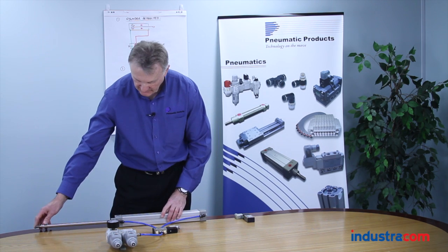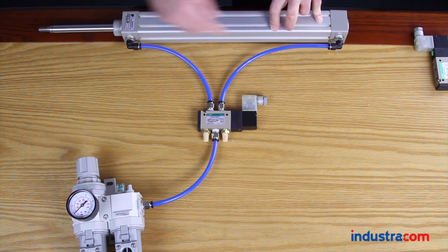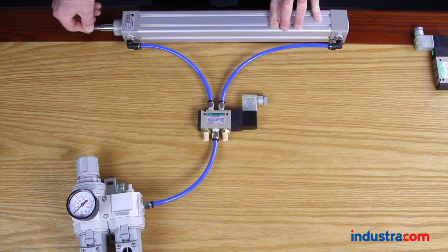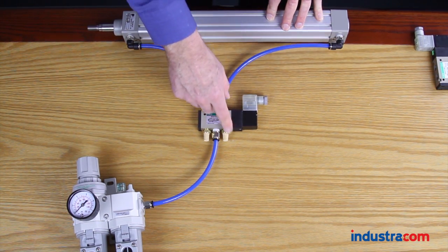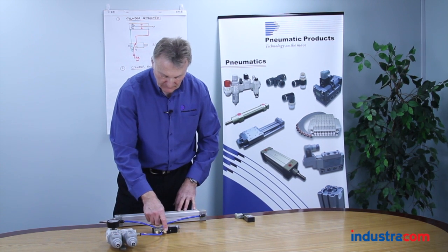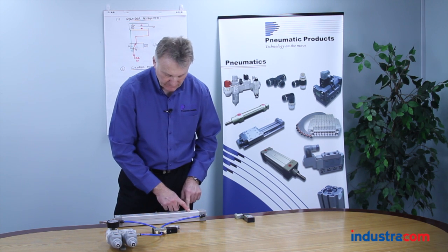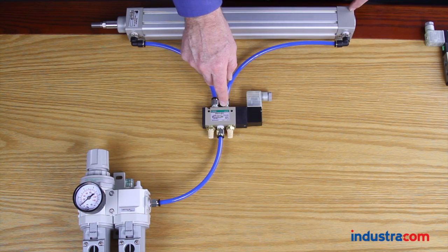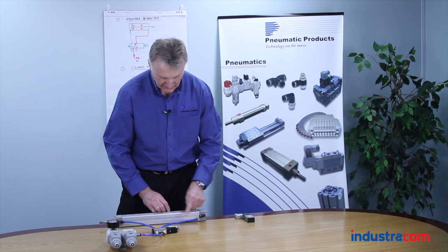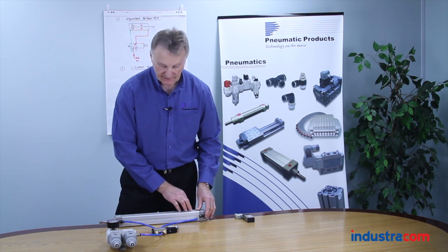Likewise, if we retract the cylinder, there's air now coming in here to retract it. We have exhausting air coming out through this exhaust port, and when the cylinder is fully retracted, there should be no exhausting air coming out of this exhaust port. However, if air is still coming out, it's likely that the cylinder is leaking — one of the seals is damaged. The way to check is to take the hose off here, and if there is air coming out of the actuator when the cylinder is retracted, then we know it's the cylinder that's leaking and not the valve.